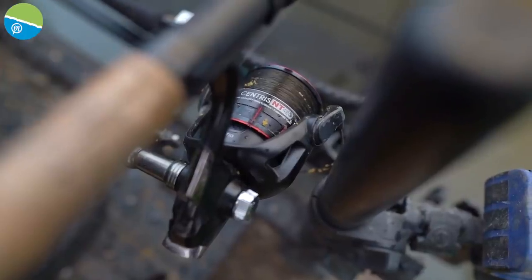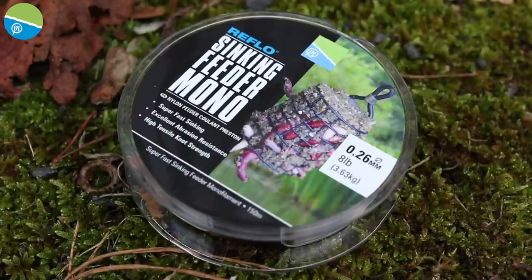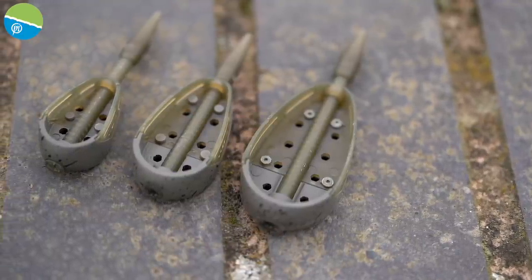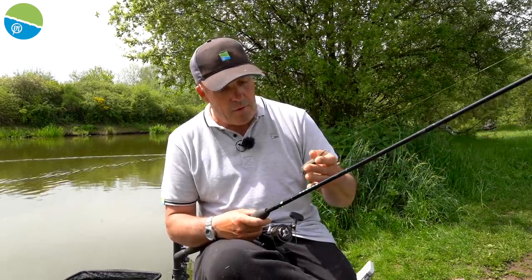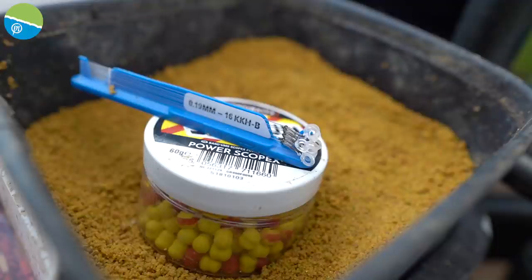I've got a 420 centrist reel loaded up with eight pound sinking feeder mono. Eight pound is going to cover me for all the hook lengths I'm going to be fishing today, and it's straight down to one of the new Banjo feeders — free running. I've got my little quick change bead and one of the new KKHB hooks on.